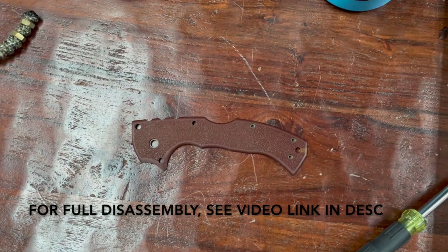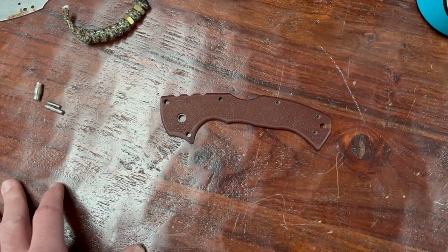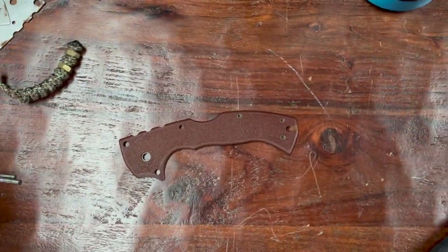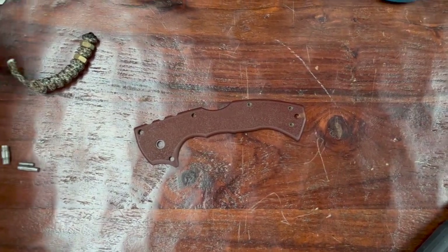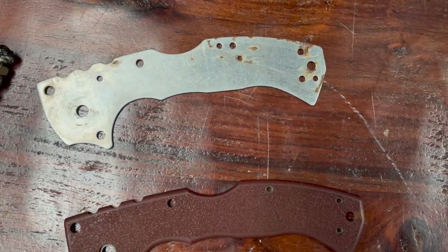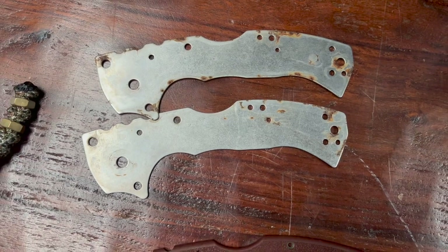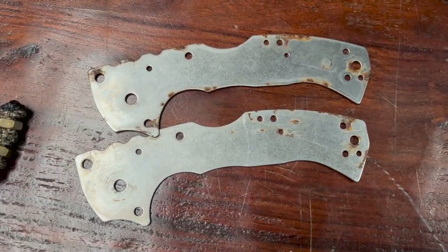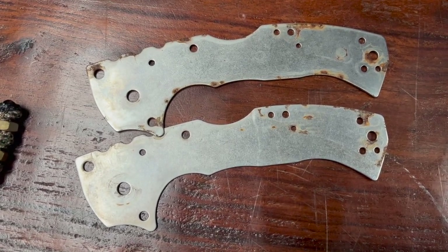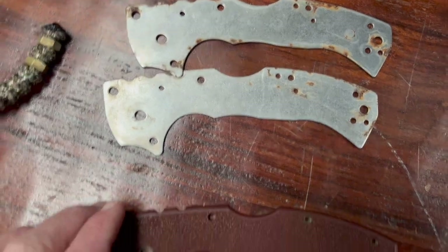Here's our handle scale for the Formax Scout. I've already worked one of these scales — I wasn't sure if it was going to work out, so I didn't record it in case it was a botched job. But it actually turned out pretty cool, so this is the next scale I'm going to work. Here's a shot of the liners, which are pretty rusty. I think it's just surface rust, so I'm pretty sure it'll clean right off with a light spray of WD-40 and some scrubbing.